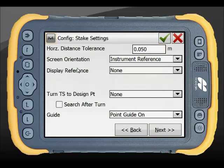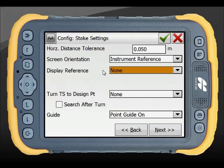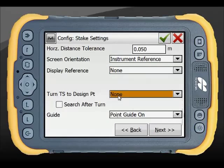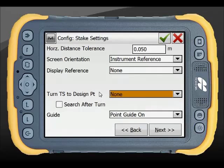Screen orientations and display references control how you are driven to the point, with different options depending on your selection. For turning the total station to the design point, in robotic mode this is typically left as None so you are constantly tracking while being driven to the point, though auto-turn is available. Point Guide is left on to use the red and green lights as a reference.